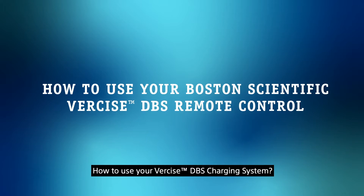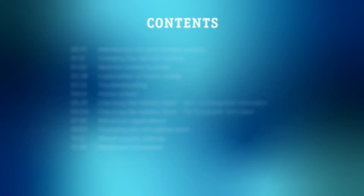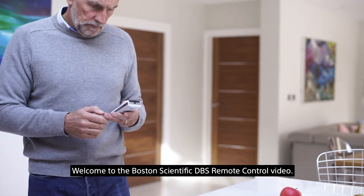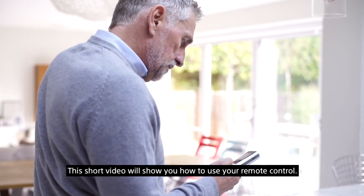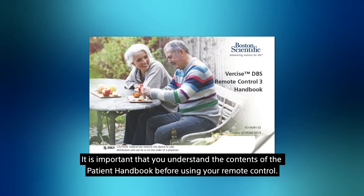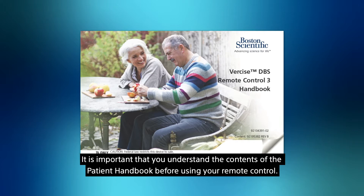Welcome to the Boston Scientific DBS Remote Control video. This short video will show you how to use your remote control. This video is not intended as a substitute for your DBS patient handbook. It is important that you understand the contents of the patient handbook before using your remote control.